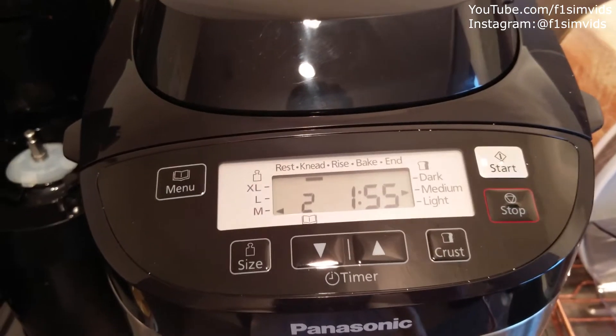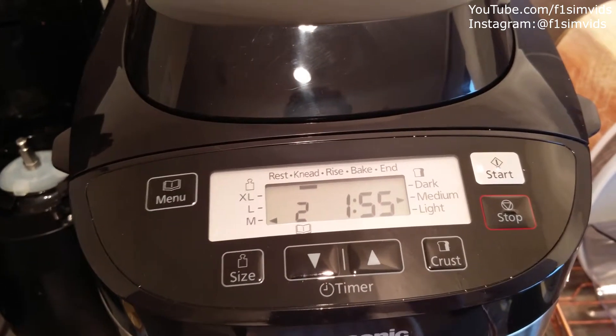We'll come back after an hour and 55 minutes and show you how the bread is.